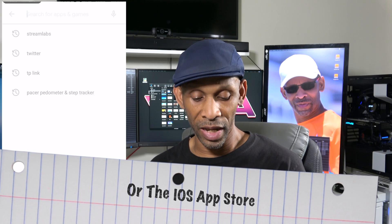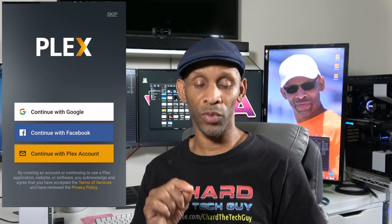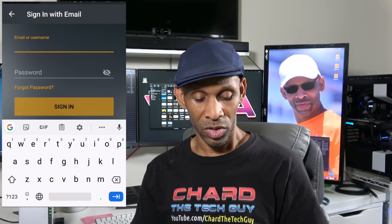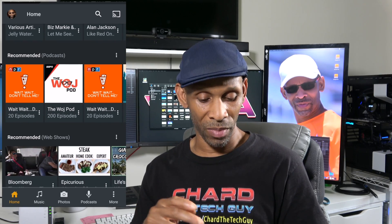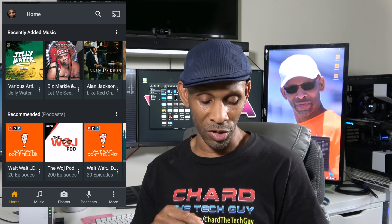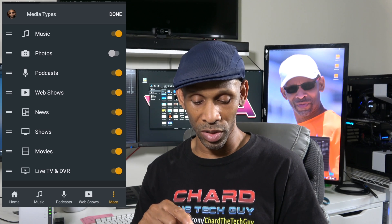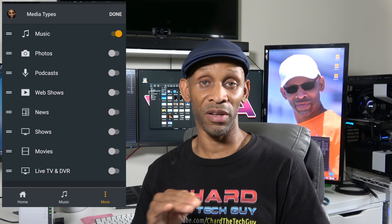Now let's access the music on a mobile device using the Plex app. Go to the Play Store, search for Plex, install it, and click Open. You can sign in with Google, Facebook, or your Plex account. Sign in with your existing credentials from part 2. The app will immediately show your recently added music, along with recommended podcasts, web shows, and news. To hide unwanted content, go to More, then Edit, and uncheck items like photos, podcasts, web shows, news, movies, and live TV DVR.